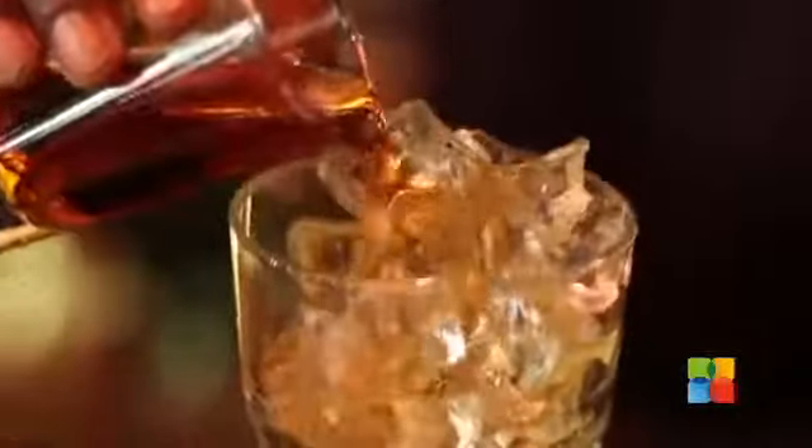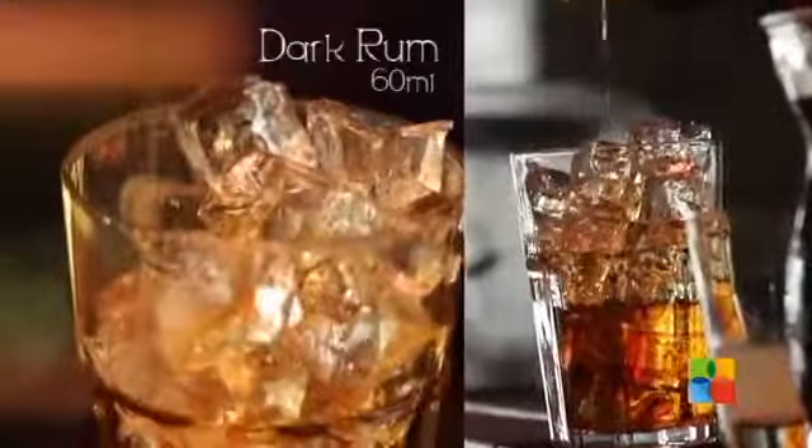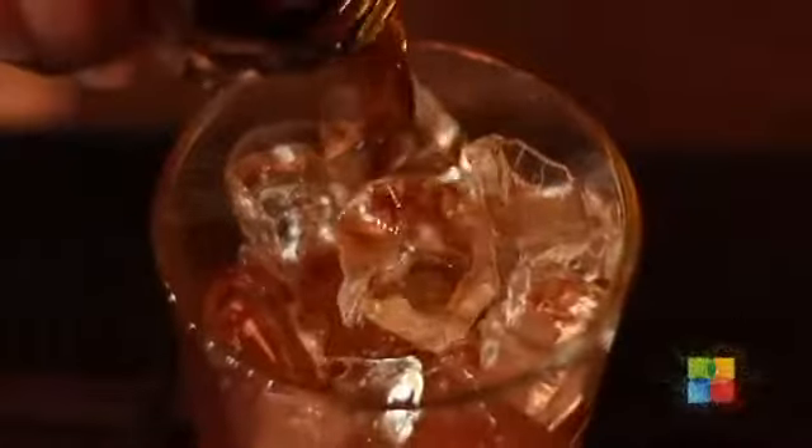Let's see how to make this drink. Add ice cubes, dark rum 60ml, lime juice 15ml, coke 75ml.